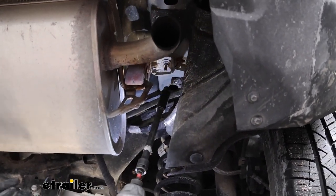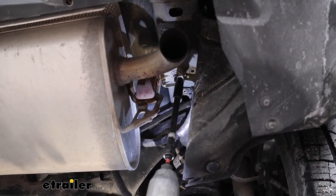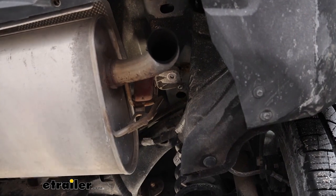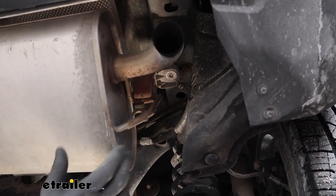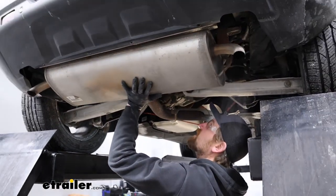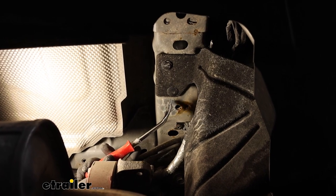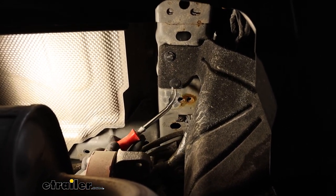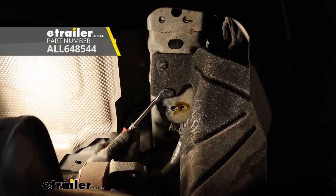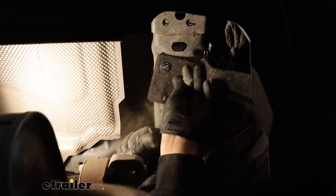From this point on, whatever we do to one side of our vehicle, we're also going to do to the other side because it'll be set up the same. There's another 10 millimeter that's actually holding the exhaust system up. With the one on the other side already removed, we should be able to loosen up our strap and let the exhaust come down a little ways. Our vehicle has these liners that come up and connect to the bottom of our frame rail, and they're blocking one of our attachment points. Take a trim tool or flathead screwdriver and work all those fasteners out.